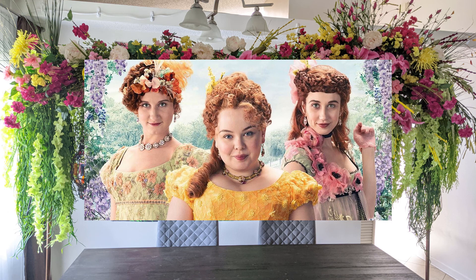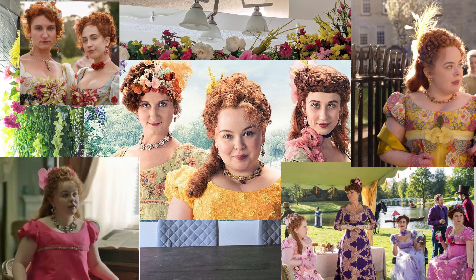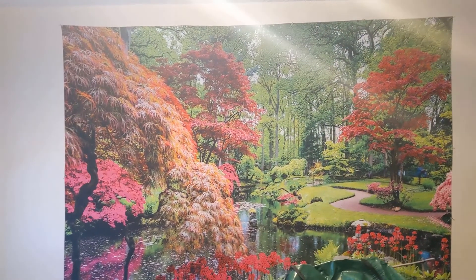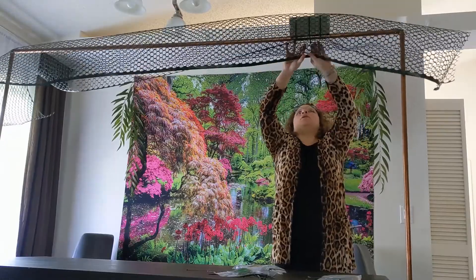Now this is only inspired by the Featheringtons, especially Penelope. I love how borderline obnoxious some of their looks are, because I too wear obnoxious things sometimes that are over the top. I thought, well, if you were having a dinner party at their place, what could it possibly look like in the spring? And this is what I came up with. Technically there is a full version with the table set and everything — that's a whole other video — but this is just focusing on the floral part.